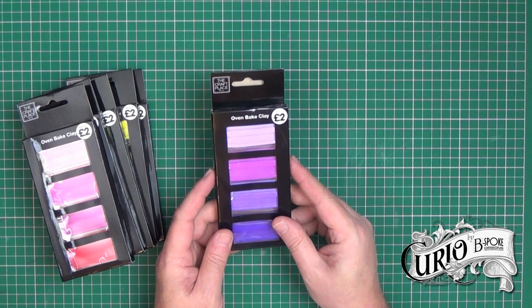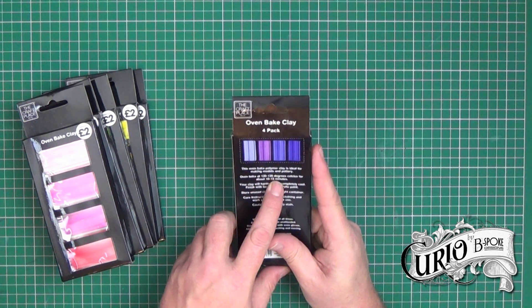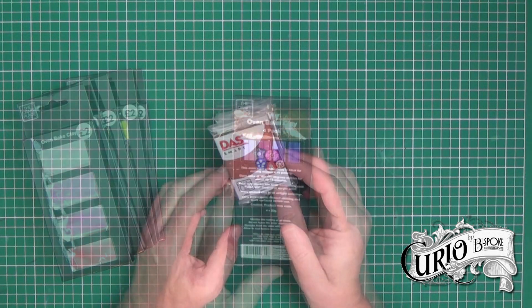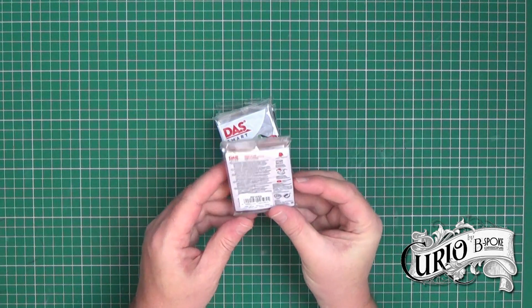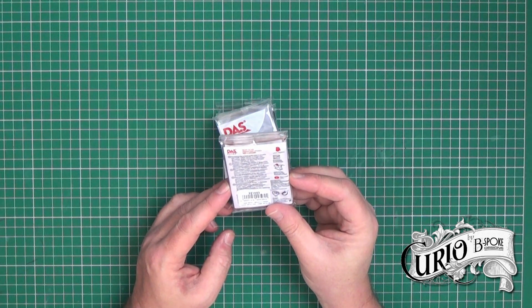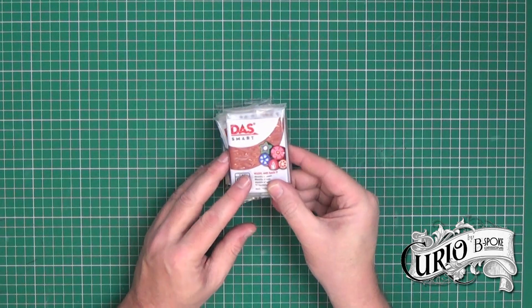Unlike Fimo which bakes at 110 degrees C, this bakes at between 120 and 130 degrees for 10 to 15 minutes. I can't seem to find out much about Das Smart clay apart from it's manufactured in Italy and it bakes at 130 degrees, and it states it shouldn't be baked for any longer than 30 minutes. So both clays bake at a higher temperature than Fimo.